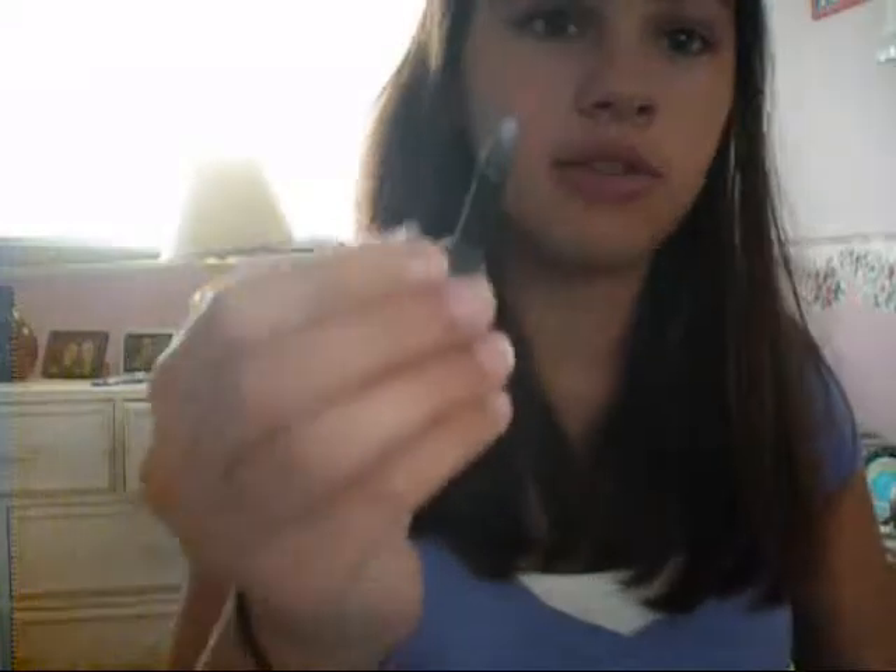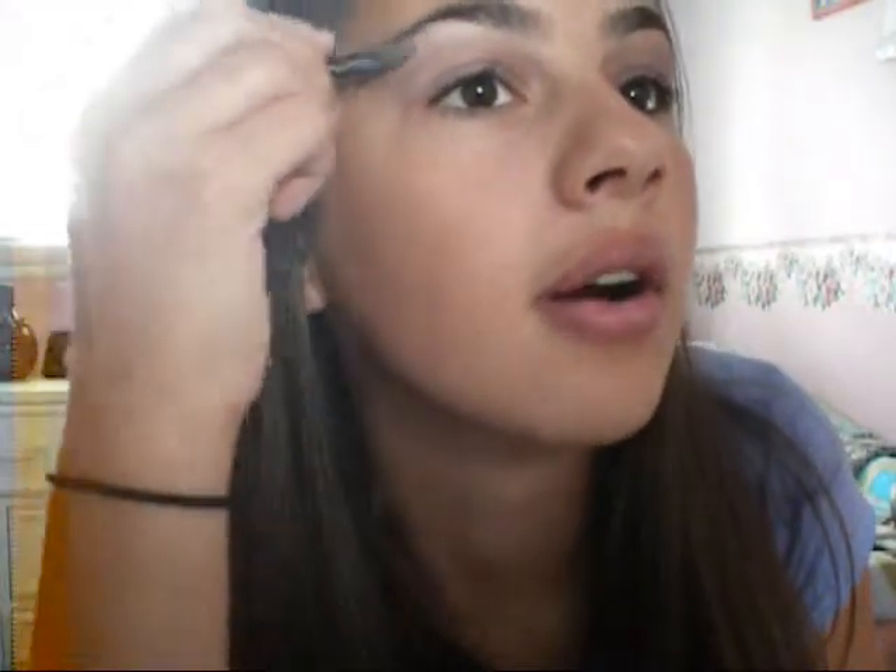Then what you do is with a still small brush, but if you have another clean side, you sweep the whitish color. And you do a bump right here on your eyebrow. It gives your eyebrow a little tooth, like a little bump.